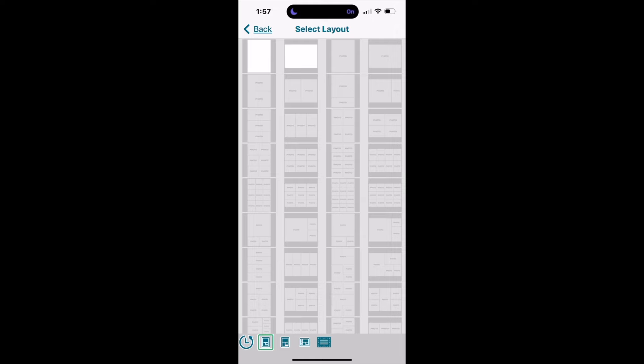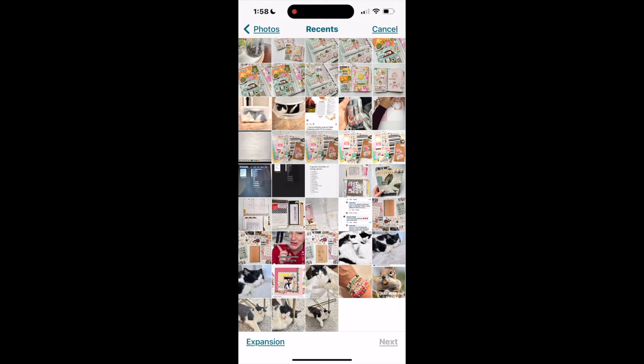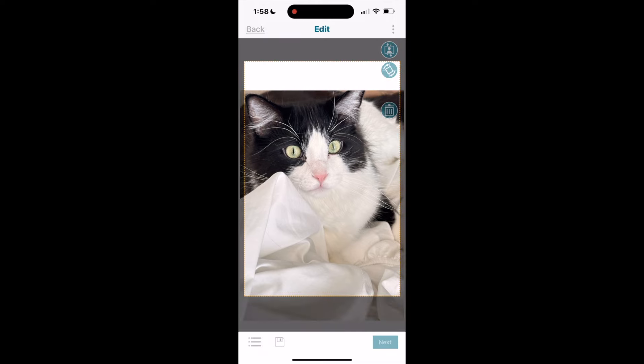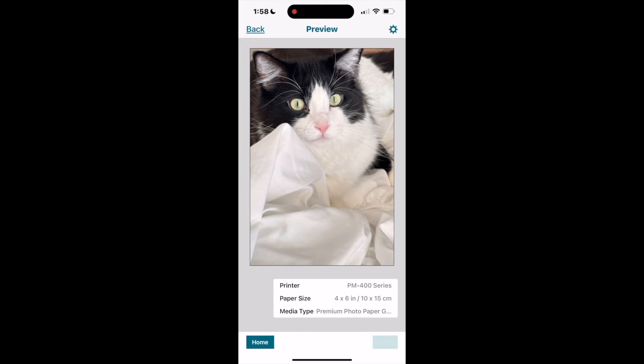I've toggled back to the first box to print a photo without a border. I clicked on the 4x6 template, then clicked on the little head icon, which brings me into my camera roll where I can locate and select the photo I'd like to print. The photo appears and I click next, then print.